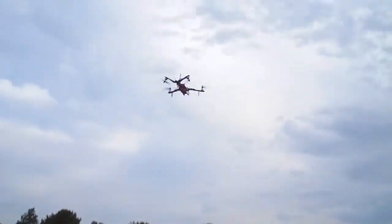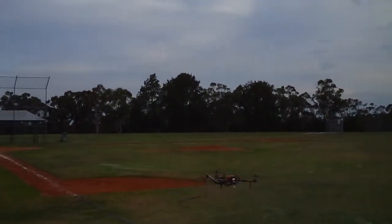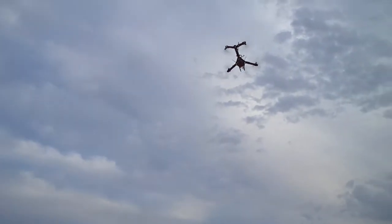Sorry, I'm just getting really annoyed by a lot of flies. I'll concentrate on my flying. Sorry. Back into acro mode.